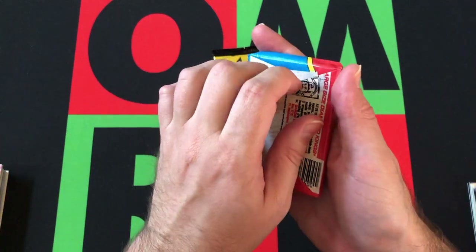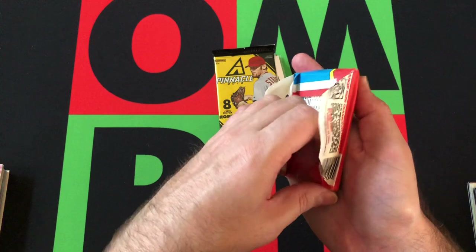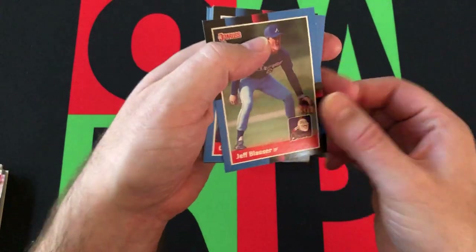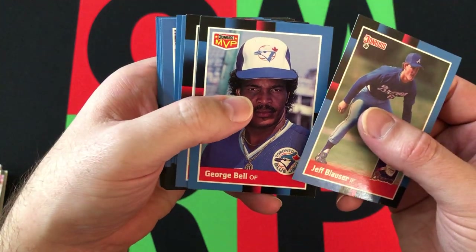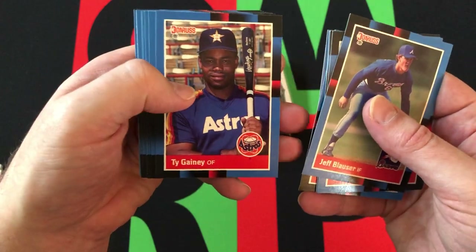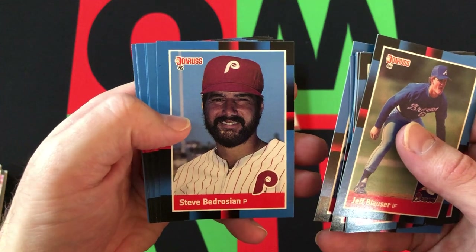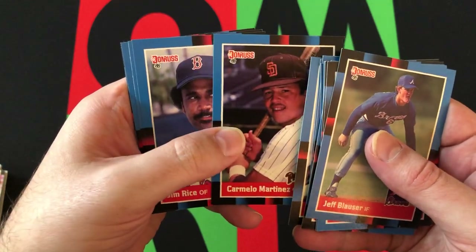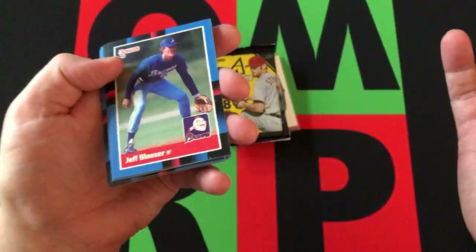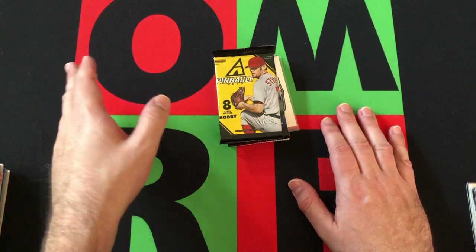Let's start off with the 88 Donruss as we always do. We're looking for the Roberto Alomar rookie, Tom Glavine, Ken Caminiti, David Wells, and any Hall of Famers. We got Jeff Blauser, George Bell MVP card, Mike Morgan, Jose Lind rated rookie card, Ernest Riles, Rick Honeycutt, Ty Gainey, Lee Stalker, Steve Bedrosian, Ellis Burks, Carmelo Martinez, Jim Rice — he's a Hall of Famer — Frank Williams, Mookie Wilson, and Bruce Hurst. Got a few Red Sox out of there. For my Red Sox collection I'm probably not going to collect any of those — I have so much 88 Donruss it's ridiculous.